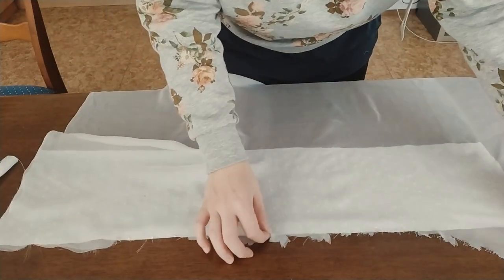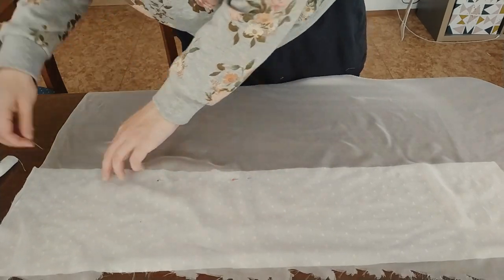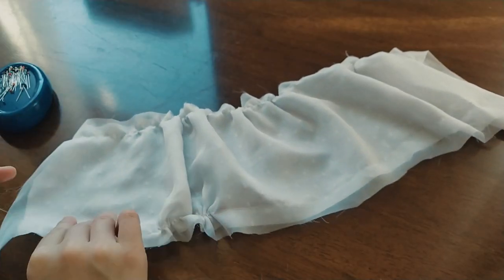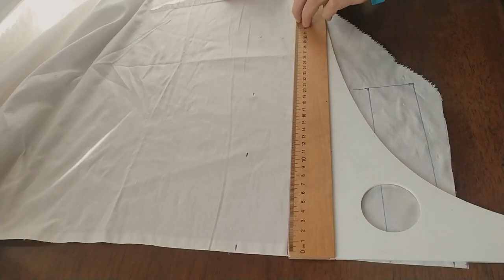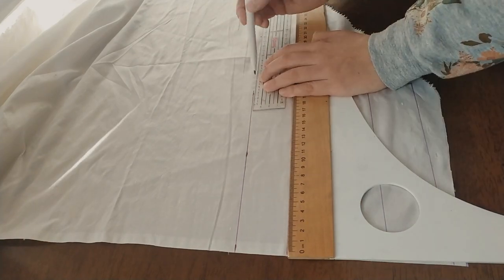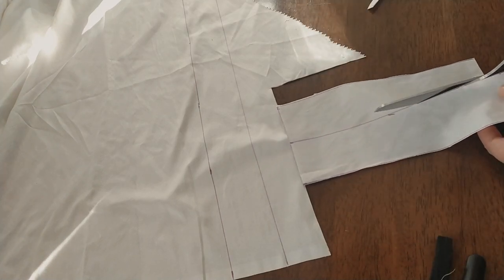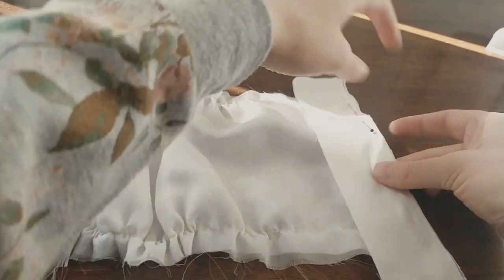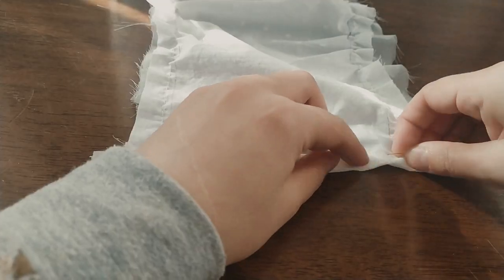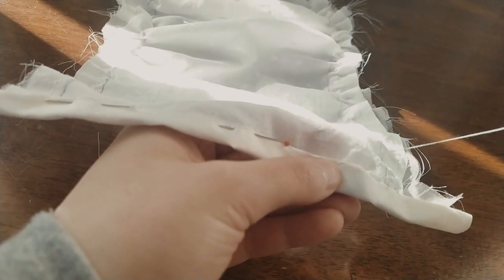Now let's focus on the stomacher, which sits over the bust. On the stomacher piece from the cotton, pin the silk chiffon and then sew it on the edge line with long stitch length. Gather the edges of the stomacher in the middle. Cut strips from silk shantung — two approximately 10 cm long and then one longer. You don't have to cut the strips on the cross grain. Pin the strips on the right side of the stomacher and then sew on your sewing machine. Fold the edges of the hem inward and then sew it with whip stitches, making sure it just covers the stitching made previously.